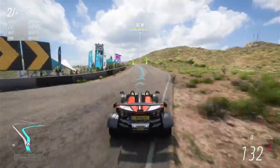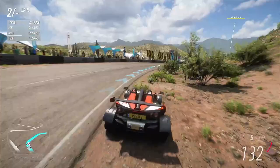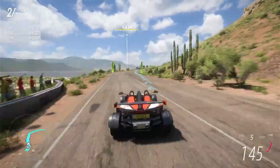Take this stretch flat out. You'll need to ease off for the medium right down the hill. Press hard through the chicane — even though it's blind, it is predictable.